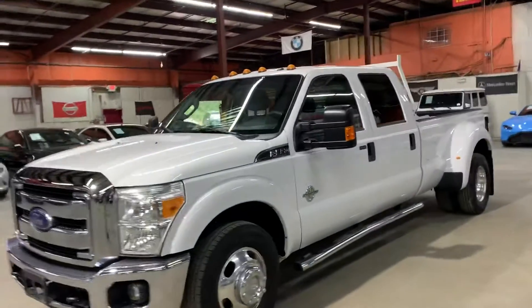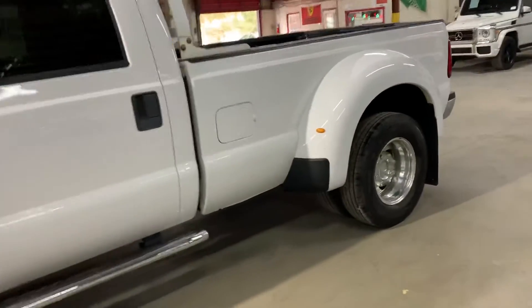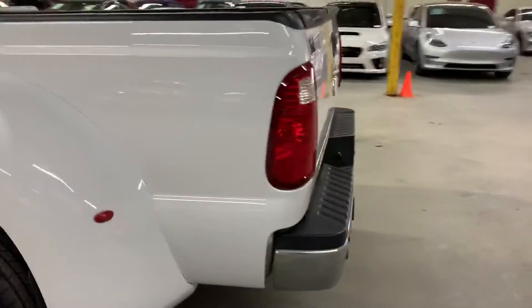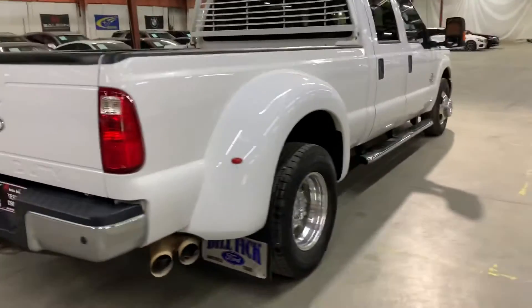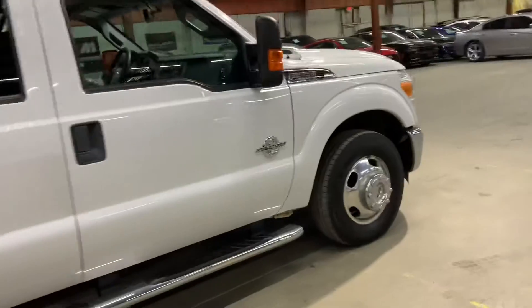Hello guys, it's X-Autos here in Atlanta, Georgia. Today I'm going to be showing you around this nice 2015 Ford F350 Super Duty XLT. I'm going to give you a quick tour around it, then we'll go inside and check out the interior.